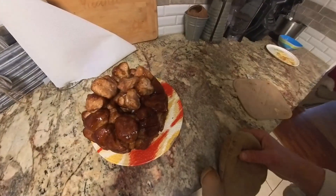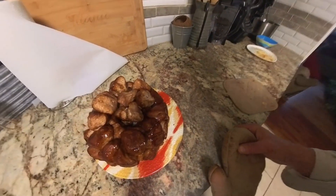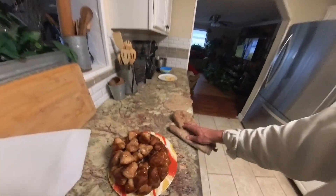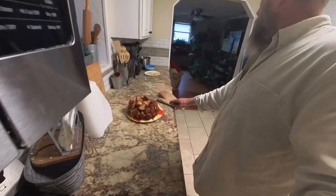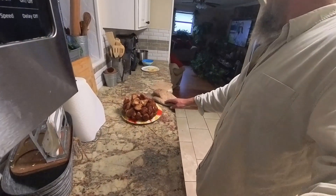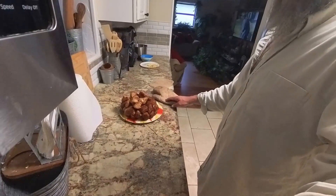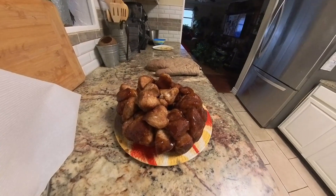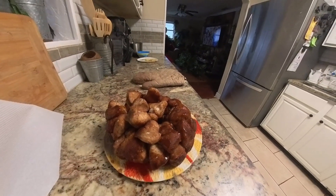We had a little bit of sticking to the pan so we removed it, but it's not going to last long anyway. Come on, guys — hot monkey bread, come and get it!